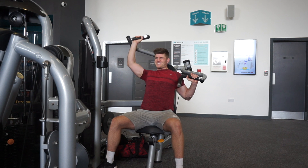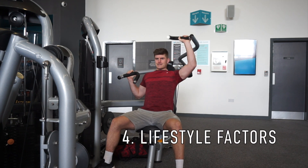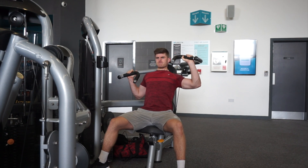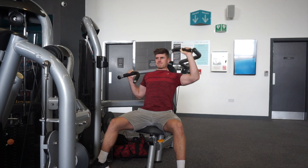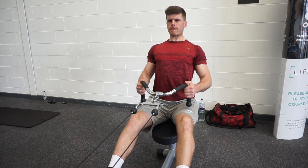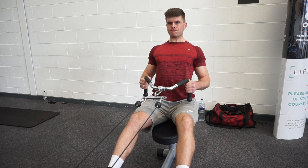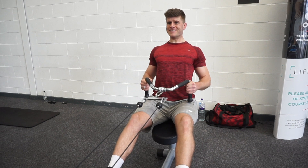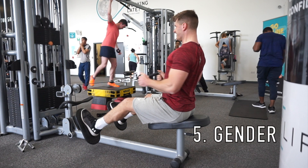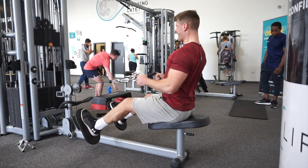Lifestyle is another factor. If you live a generally stressful day-to-day life — whether physical or mental, from work, family, or other commitments — you may find that more frequent deloads will benefit you. Conversely, if you don't have a very stressful lifestyle or career, deloads may not need to be as frequent, because you're able to recover well from the training you're doing.